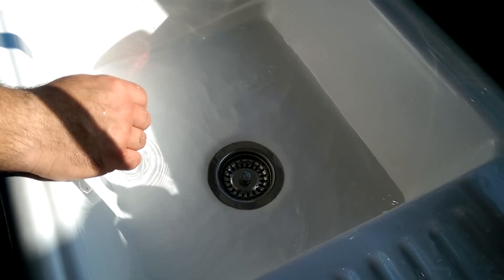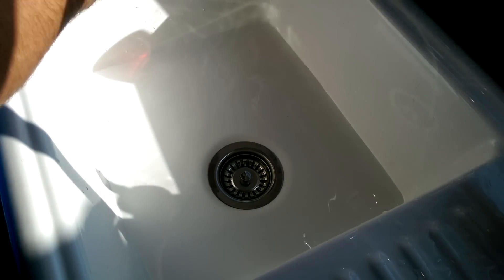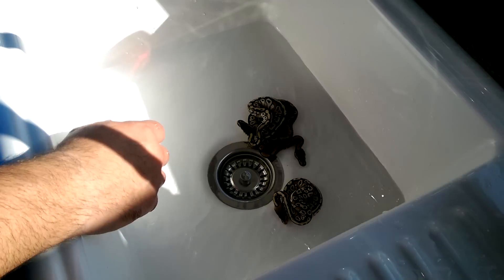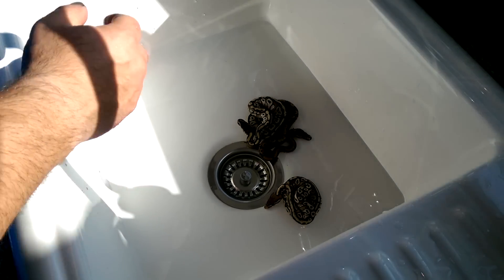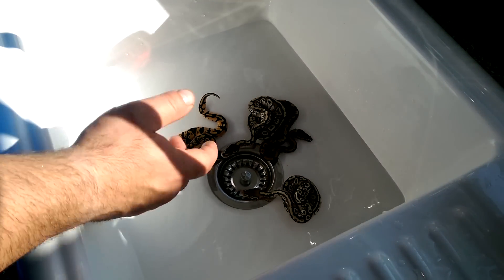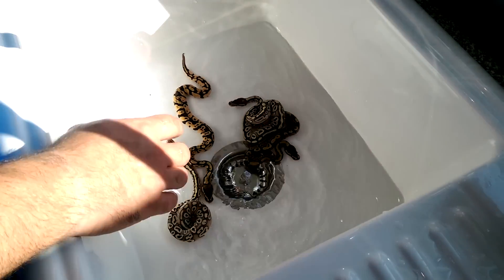All we're going to do is just take our babies. This is a clutch I haven't shown on YouTube yet. I have done videos but I will go through them. I want to do a bit more of an out-the-egg and show these guys off a bit more. So the first thing we're going to do is we're just going to wash them all up, so we'll just let them have a little chill and a swim for a little bit.